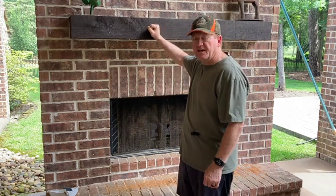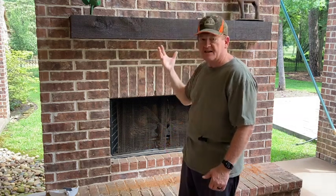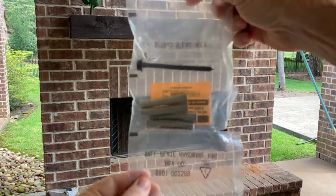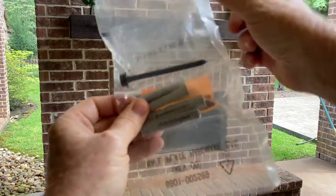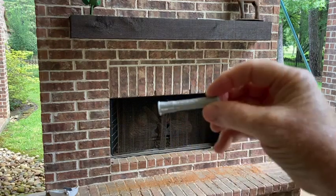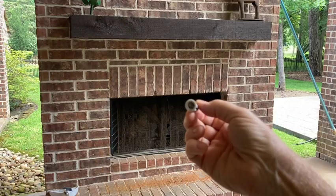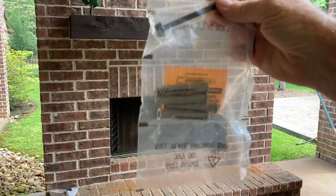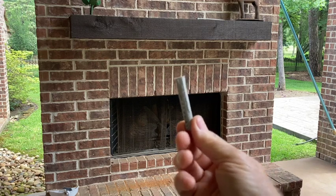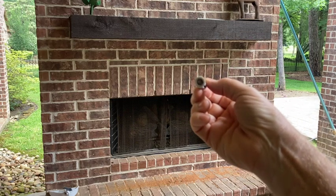My guess is that there's larvae in here that are hatching, and what I want to do is go ahead and plug those holes so no bees can come in and no bees can get out. In searching around my house I got really lucky finding some wall anchors I never used from mounting a flat screen TV — they've been sitting in my storeroom for about two years. They look like they're going to be the right diameter, so I'm going to pound those into the carpenter bee holes, and since they're hollow, I'll fill them with some aluminum foil as well.